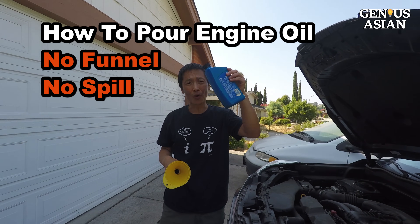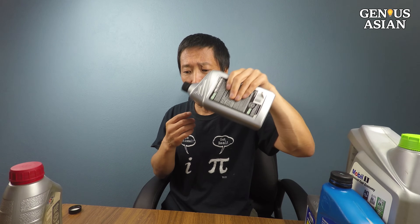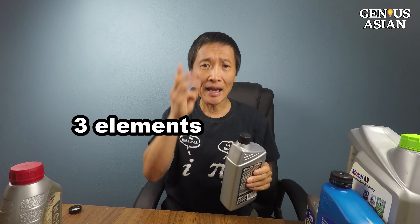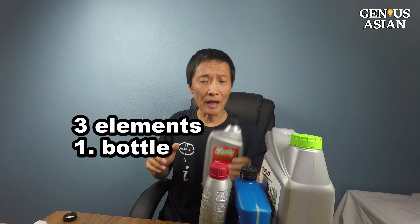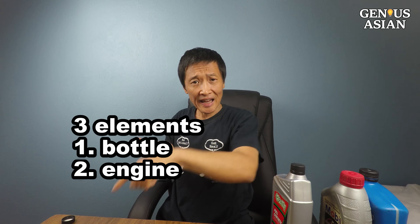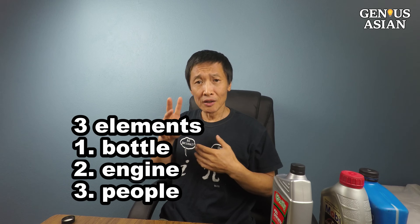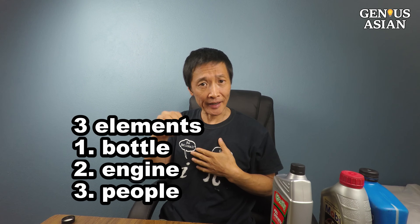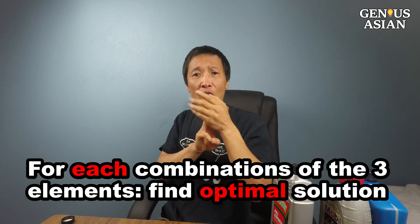A viewer asked me: how do you pour oil without a funnel without a spill? When a person holds a bottle to pour oil into the engine, there are three elements in this procedure. One: the bottle — I'll show you different bottles and different ways to hold the bottle. Two: the engine — I'll show you different designs from different cars. Three: people — some people are more experienced and have steadier hands. Because there are variations for each element, there are many combinations of these three elements. Today, for each combination of the three elements, I'll show you the optimal way to pour oil into your engine.